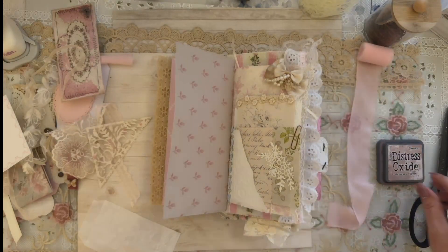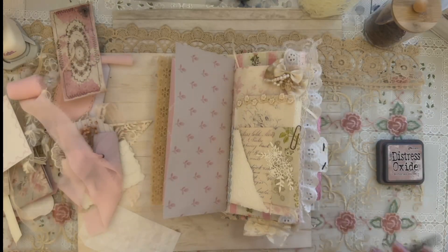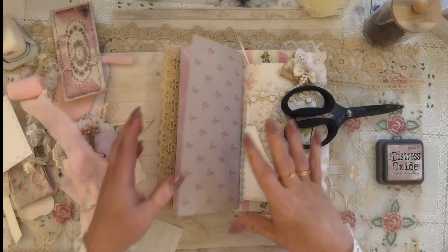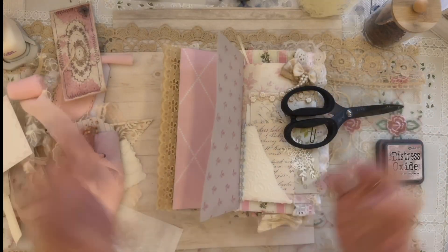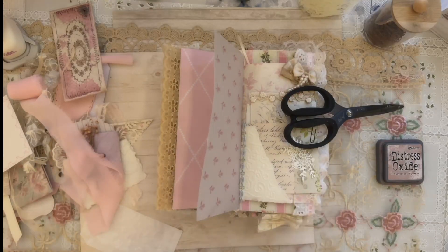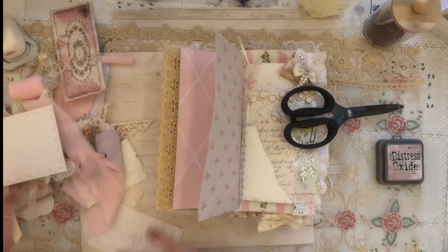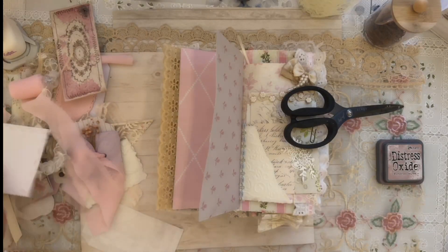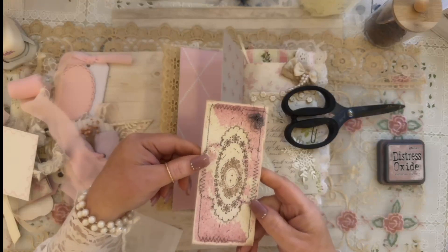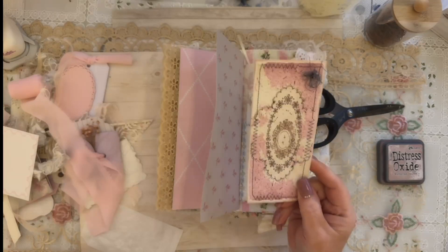I'm going to use these scissors to hold the journal down because it's top-heavy — it is a flip-flop journal. I'm so excited to decorate in this book tonight. I had a few ideas running through, and just a few moments ago before I turned the video on, I stitched a couple of journal cards. I love sitting at my sewing machine — it was so nice.